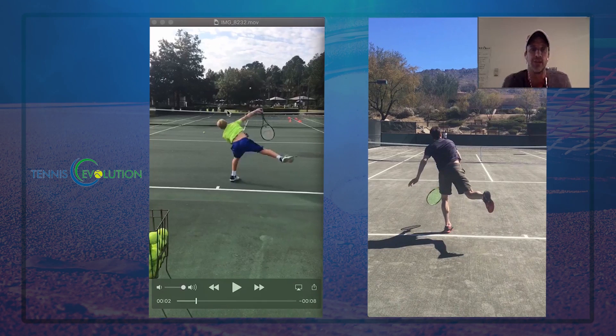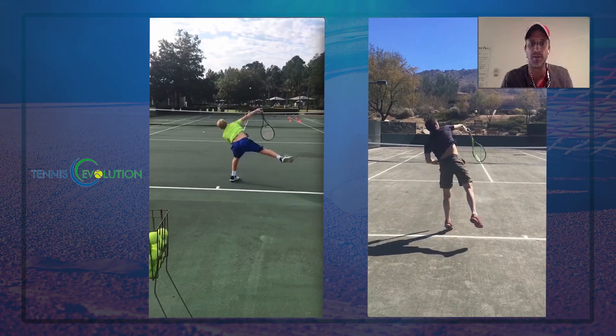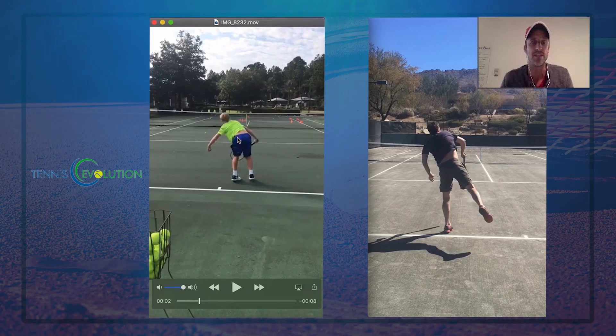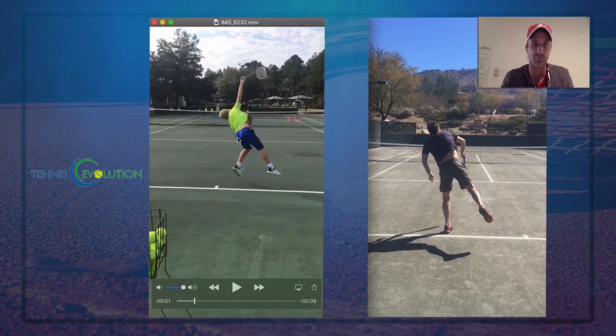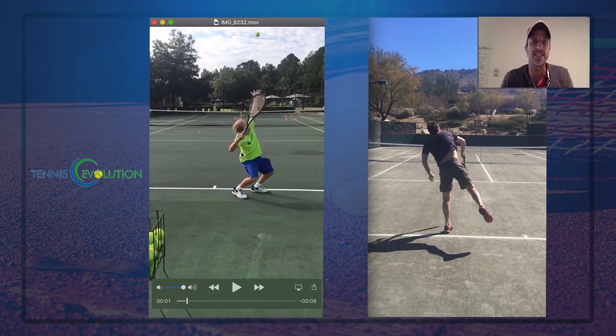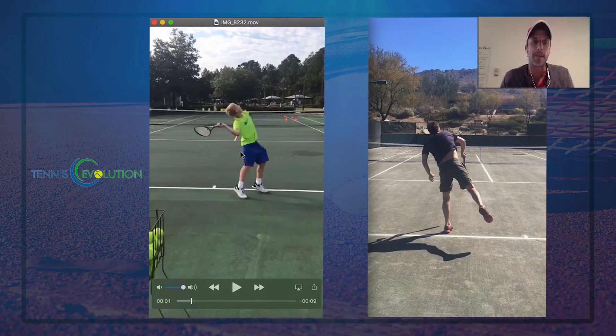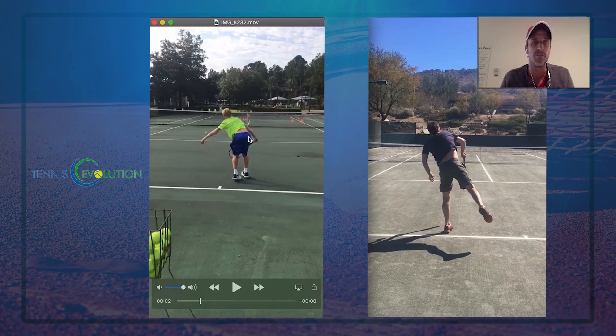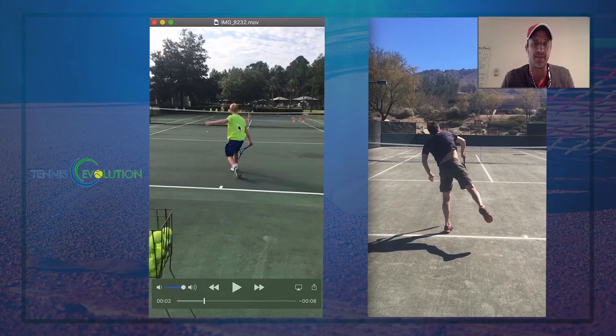Less kick serves and more heavy slices — topspin serves with slice on it instead of a full kick. Try to let that arm relax a little bit more. Overall, this is a great serve for a junior player — just a couple of tweaks. To summarize, what I would work on: tweaking the stance a little bit, making those feet turn a little. I would try to decrease the knee bend and I would try to jump and land so that there's better balance. Those are the big things to work on right away to make a difference.